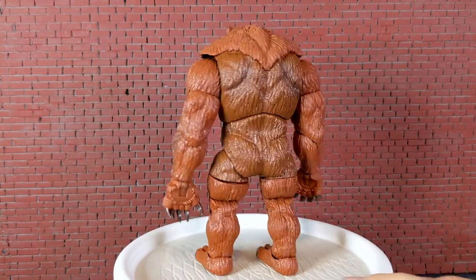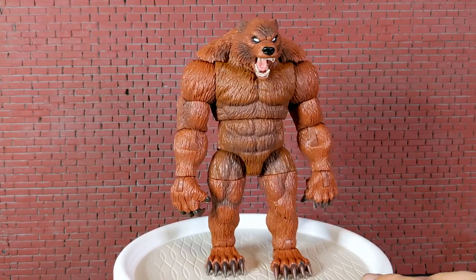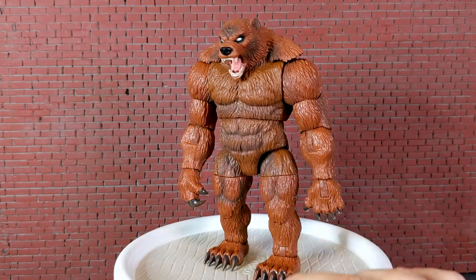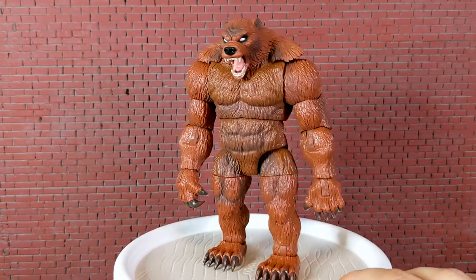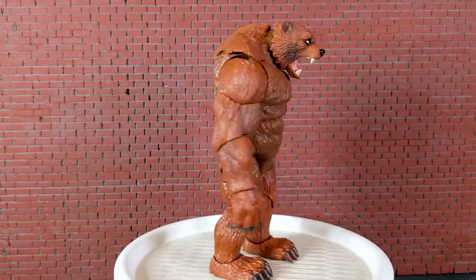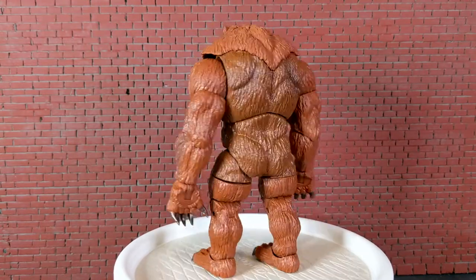The paint job is pretty good. I think I'm going to throw a black wash on it to bring out the sculpt a little more, or maybe just a really dark brown wash — have not decided yet, but it will probably happen. I can't say enough things about this figure. I just love it. It's very, very cool.